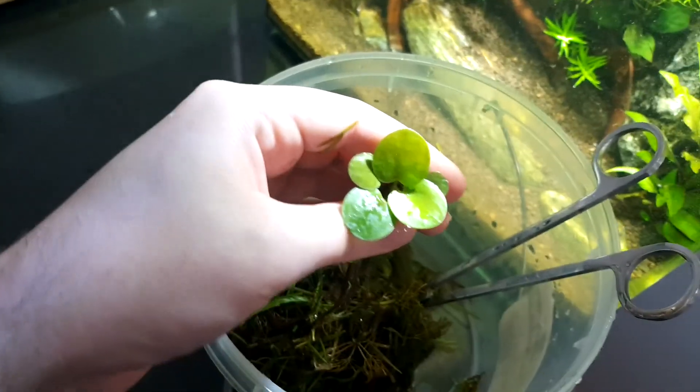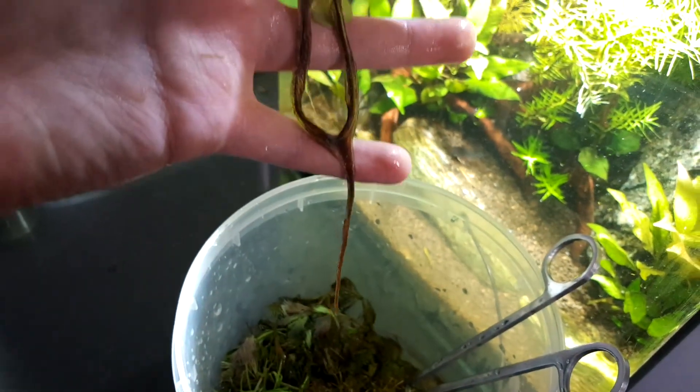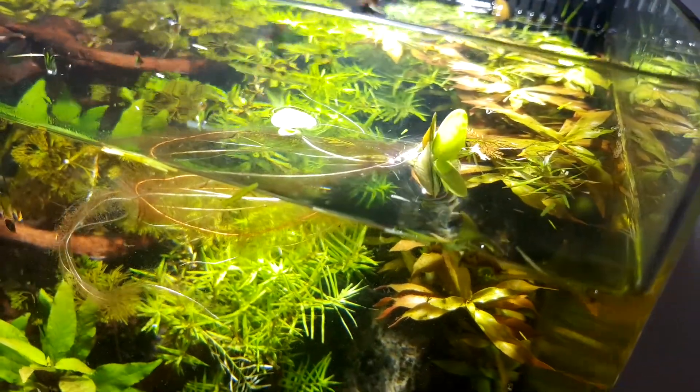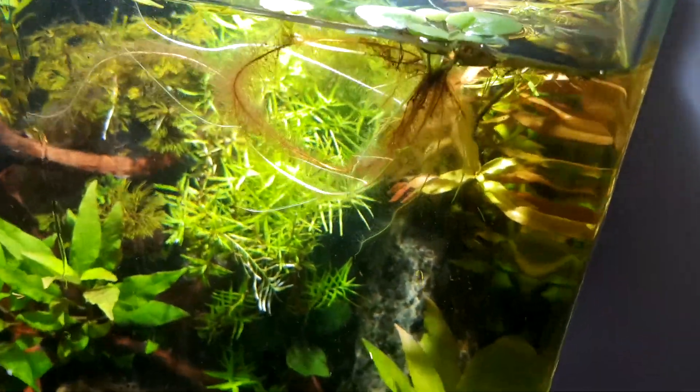And this is that bit of frog bit that I was talking about. Very, very cool — really long roots on it. I just plonked it in there and I think it's going to be a really cool piece. It's starting to grow more.